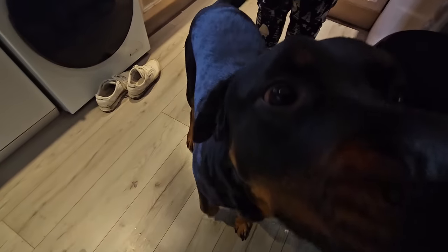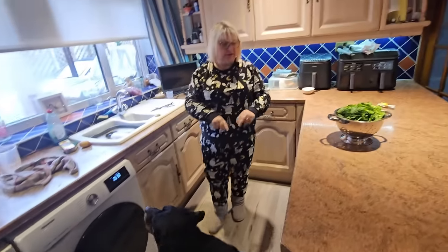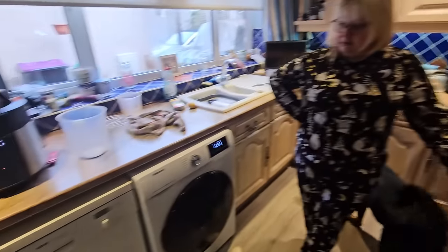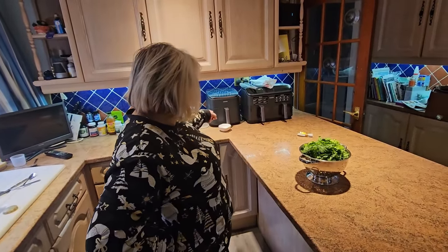Merlin can smell that meat, can't you Merlin? We'll move it out of Merlin's way. So yeah there we go folks, we'll let them par-boil in there. You'll then give them a bit of a shake-up, salt and pepper them, just leave them on the side to dry off, and then they're going to be going in the air fryer.